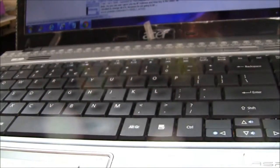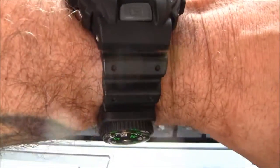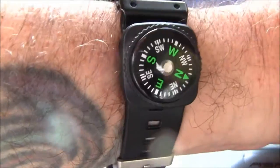Booyah! You like that? That's very nice. Check it out - got my G-Shock. Can't turn my wrist enough to see it, but there's my compass. Look at that - I just made it badass.